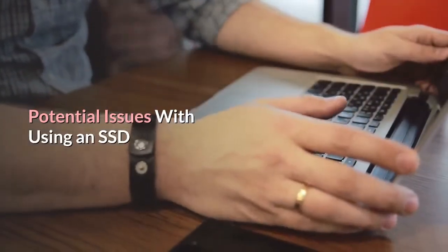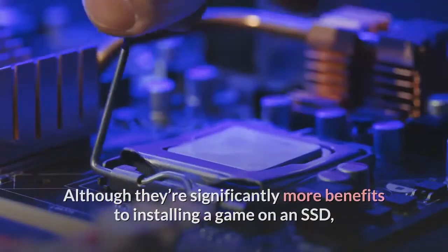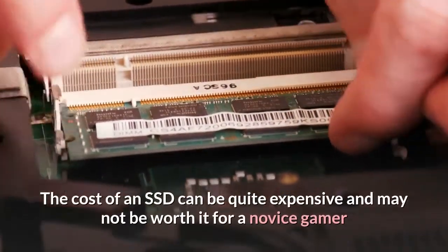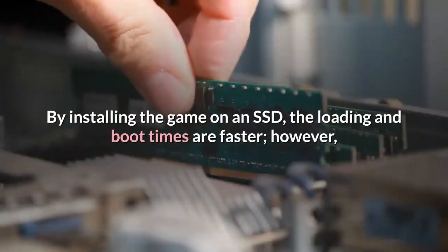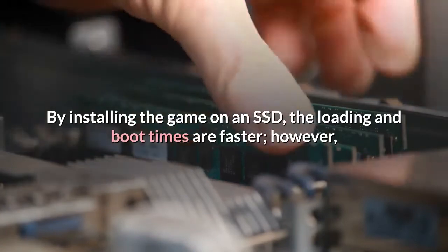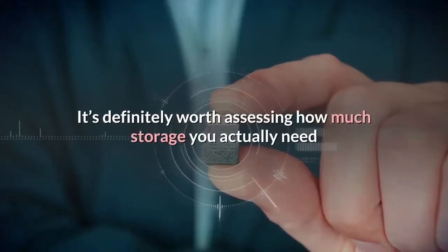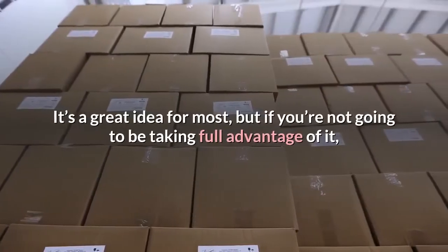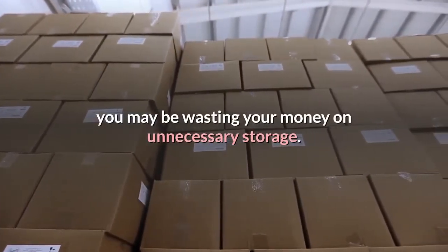Potential Issues with Using an SSD. Although there are significantly more benefits to installing a game on an SSD, the drawbacks are important to take note of. The cost of an SSD can be quite expensive and may not be worth it for a novice gamer or someone who doesn't require a ton of storage. By installing the game on an SSD, the loading and boot times are faster, however this won't do much to improve your current computer if it needs a major upgrade. It's definitely worth assessing how much storage you actually need before deciding on purchasing an SSD.